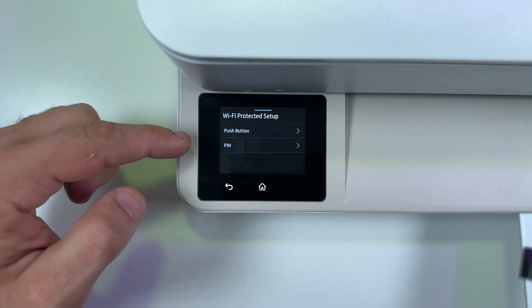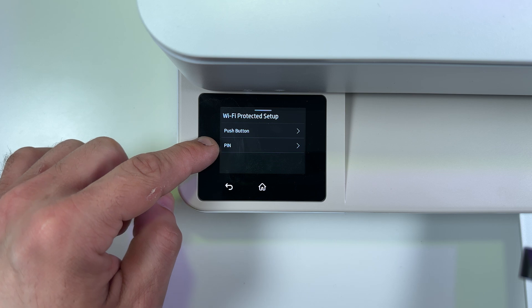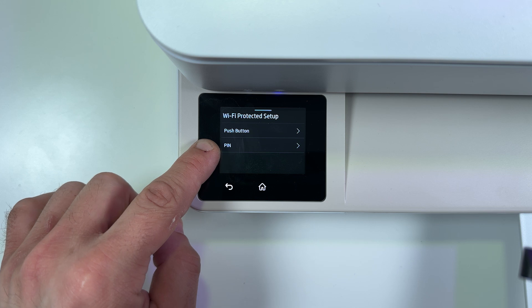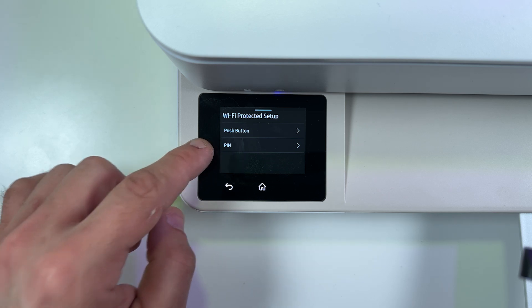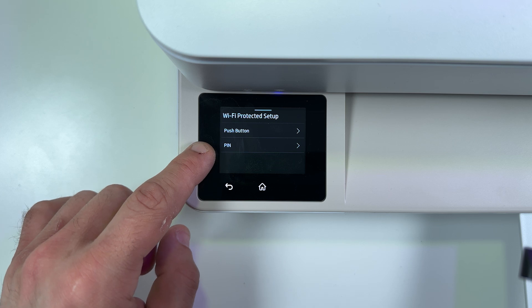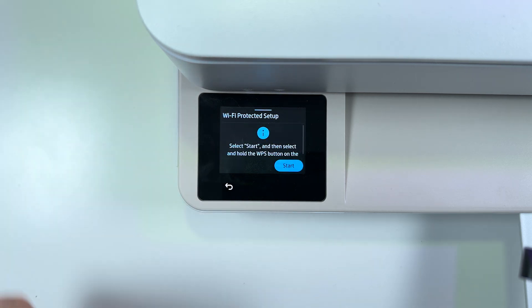Now select one of two options. The PIN method is for users who have a WPS button on their router — you need to refer to your router's user manual, access the settings via web interface, and enter the WPS PIN. But if you have a physical WPS button on your router, things get simpler. Just tap on Push Button.